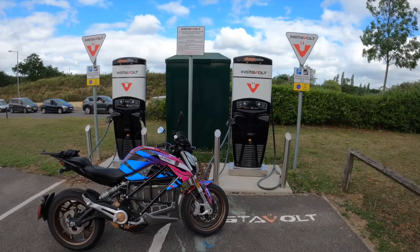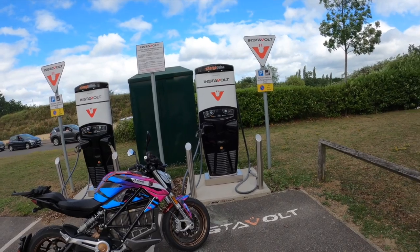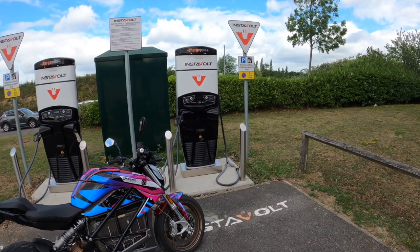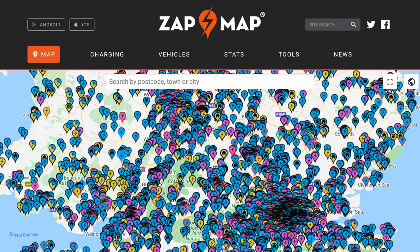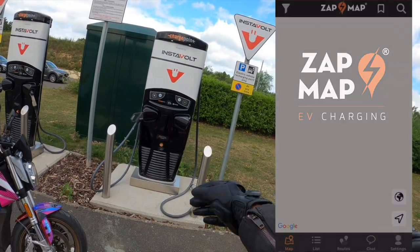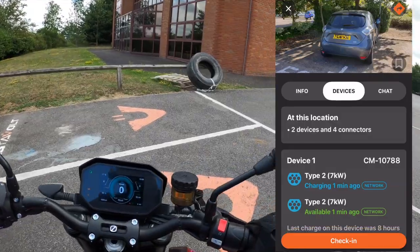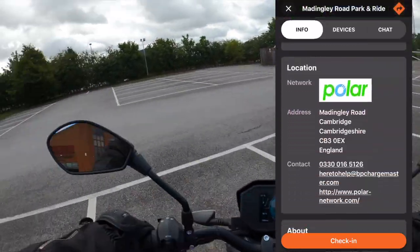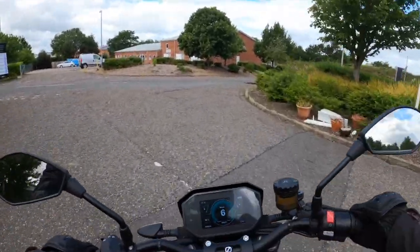Charging infrastructure is getting much better. Instavolt is one where you can just use contactless payment — no account needed, just tap your card, plug in, charge, and go. I imagine the vast majority of charging stations will move to this method over time. The ZapMap app is an invaluable tool — it shows what chargers are around, whether they're in use, and if there are any faults. Definitely worth downloading. I've had to hop a fence to access the closest 50 kilowatt charger near me, which is at a currently closed gym.